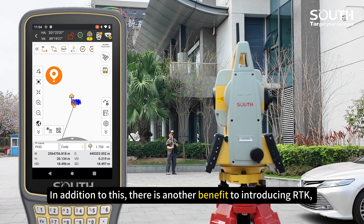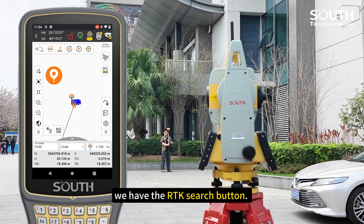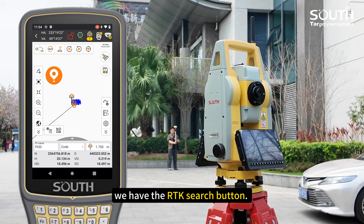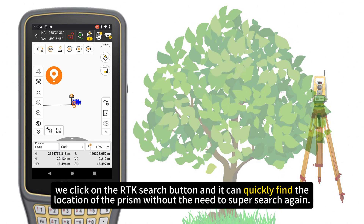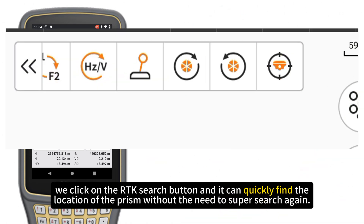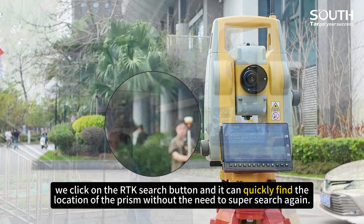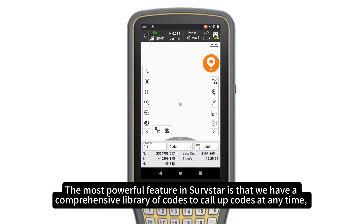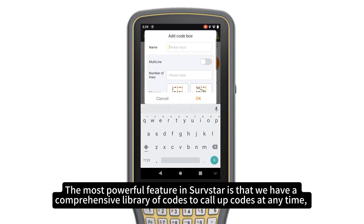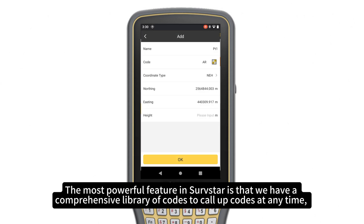In addition, there is another benefit to integrating RTK: we have the RTK search button. When the robotic total station is obscured causing tracking to fail, we click the RTK search button, and it can quickly find the location of the prism without needing to manually search again. The most powerful feature in SurfStar is its comprehensive library of codes, allowing you to apply codes at any time.